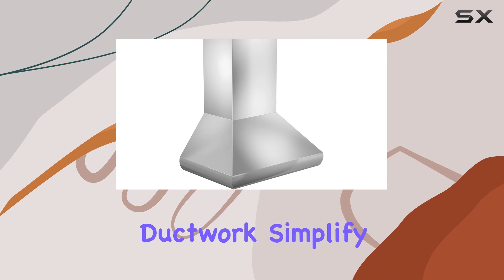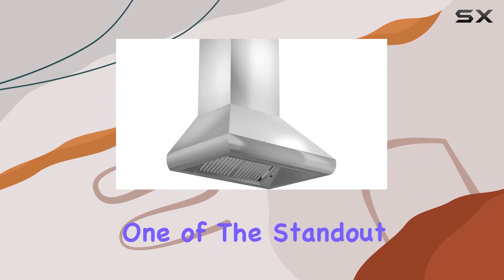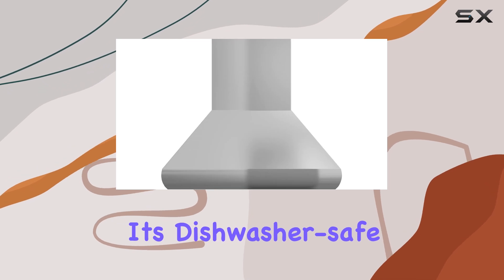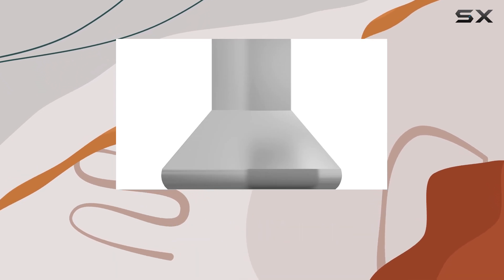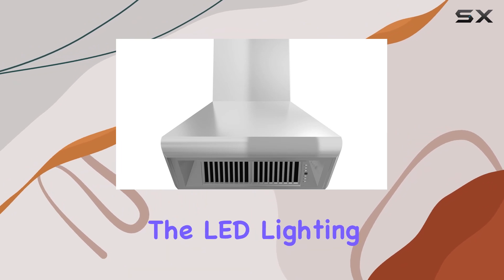The fixed vent and included ductwork simplify installation, fitting standard circular ductwork with ease. One of the standout features of this hood is its dishwasher-safe stainless steel baffle filters, making cleaning up a simple task.